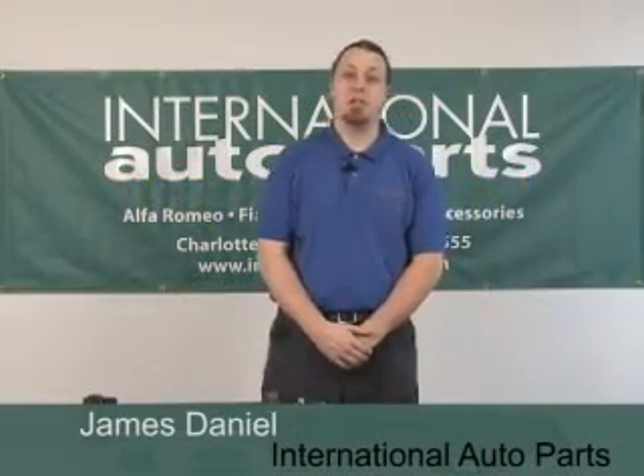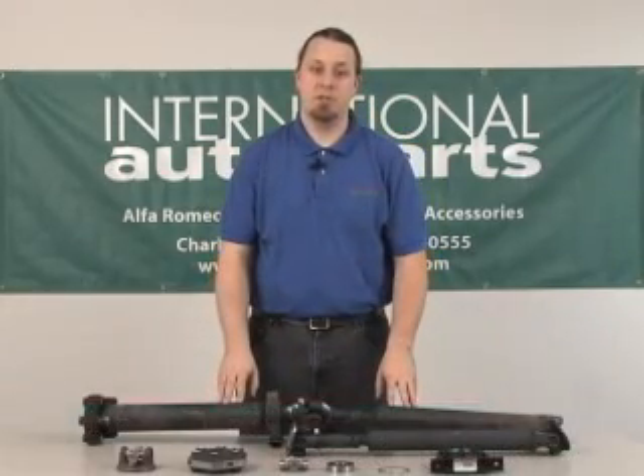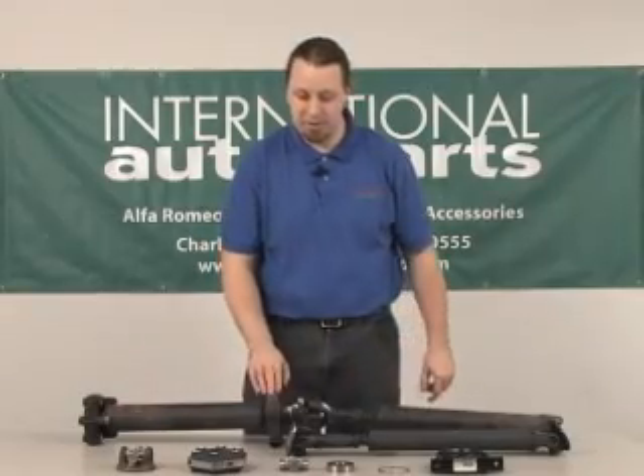Hi, this is James with International Auto Parts and today we're going to be discussing how to rebuild your drive shaft, all the different components necessary to do so and some common remedies for some issues that pop up on the drive shafts.